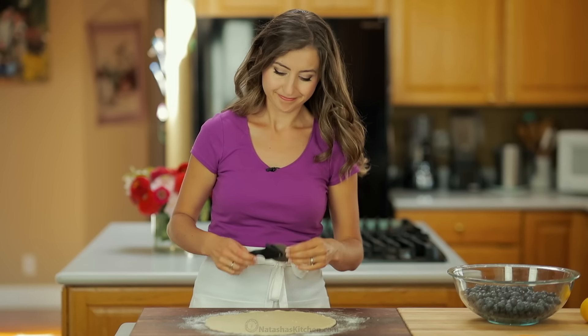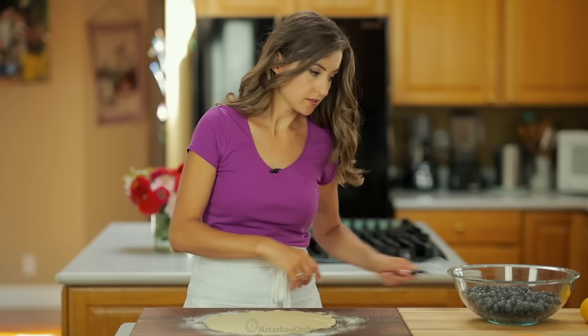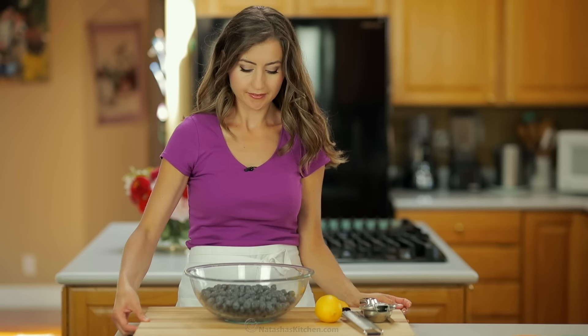Now use a pizza cutter to make 10 one-inch strips. Now that our dough is prepped and ready to go, we're gonna work on the filling.